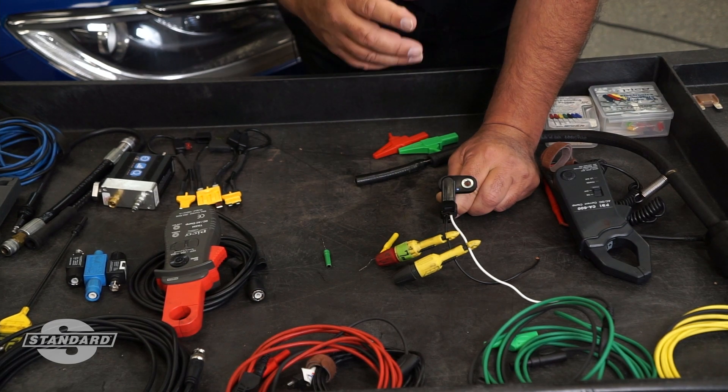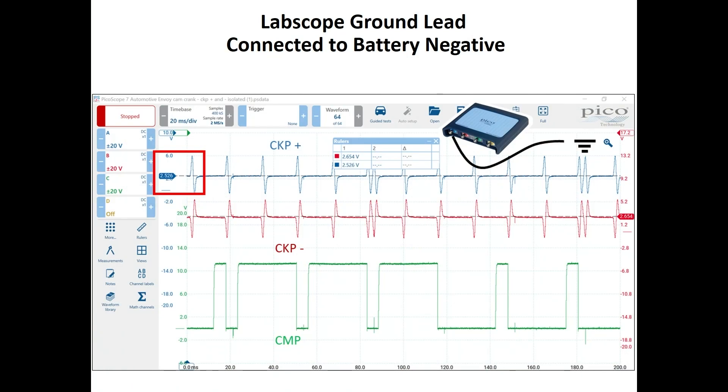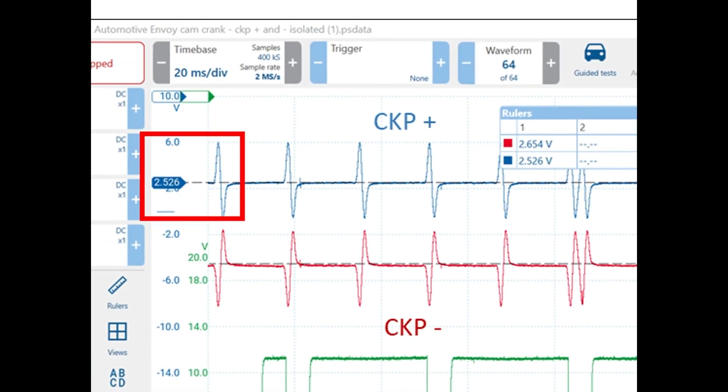It will show an incorrect amplitude if you use the negative battery post. Let's take a look at what happens when we connect the negative lead of the lab scope to the negative battery post and the positive lead to the signal wire. The total amplitude in this example is only 6 volts, and you'll notice the voltage is going from 6 to 0 volts. This is a permanent magnet sensor that produces AC voltage, and we're not seeing the true AC voltage by connecting the negative lead to the negative post of the battery.